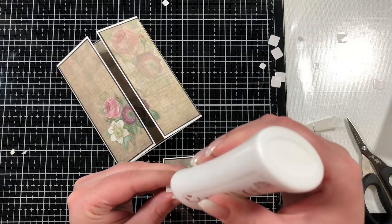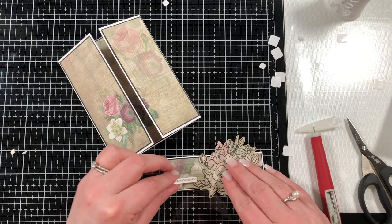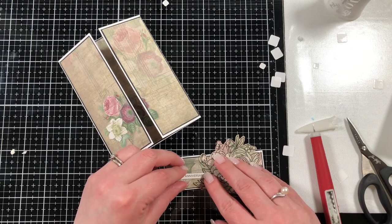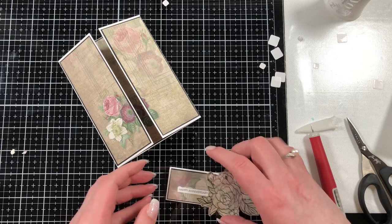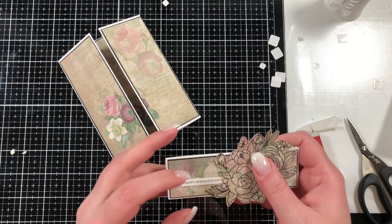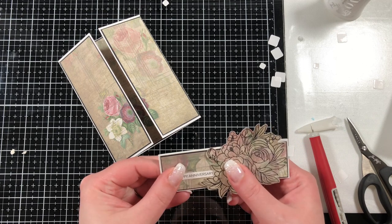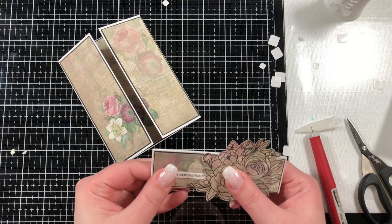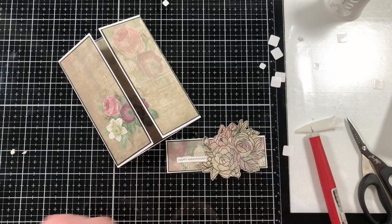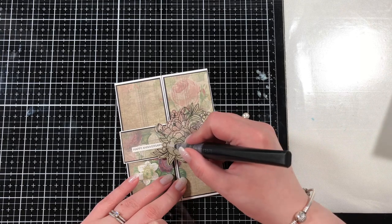I brought in my Nouveau Deluxe glue and adhered down my sentiment strip, which just says 'Happy Anniversary' with a little exclamation mark. I covered up the exclamation point just a little with the floral bouquet because I liked that it looked like the florals were coming out of the bouquet. You could leave that or trim it off — whichever you prefer. I just think these sentiment strips are super useful and I've been trying to remember to use them.